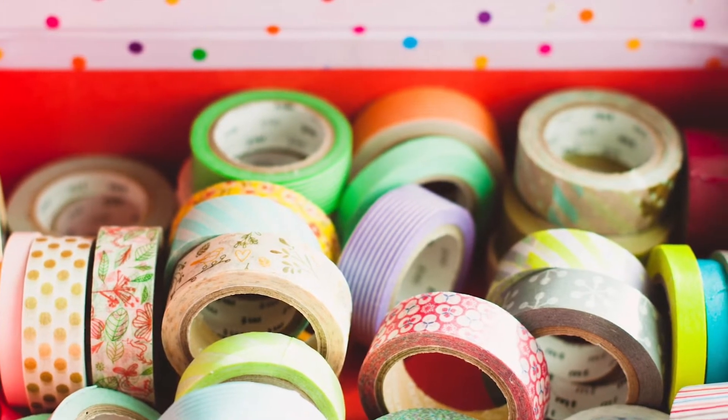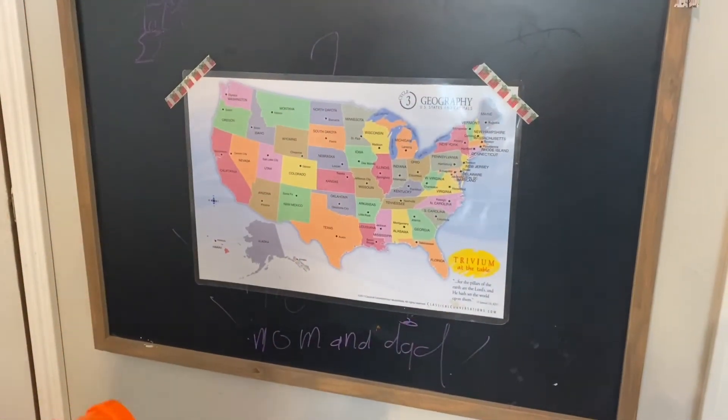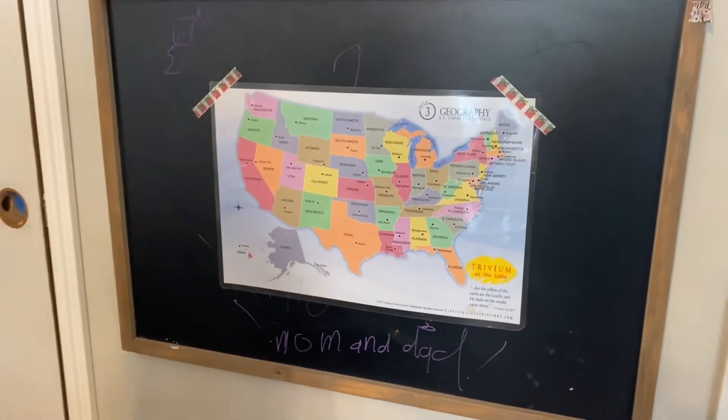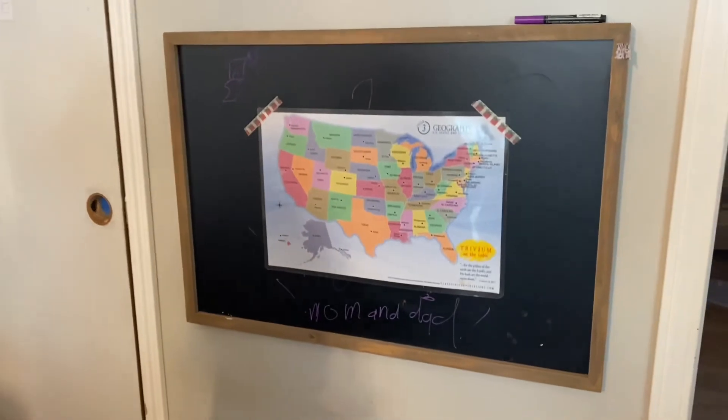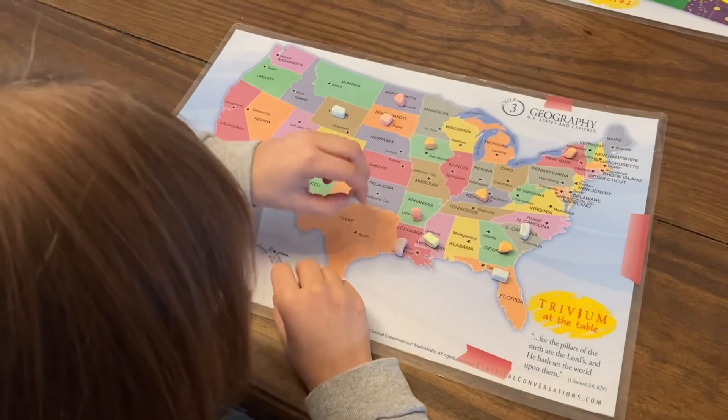Or you can play 'show me tell me.' You know that washi tape that you just had to have for that planner you thought you were really going to use? Well, pull some out, tape your maps up to the wall, call out a geography location, and have your kids use Nerf guns — 'show me where Texas is!'